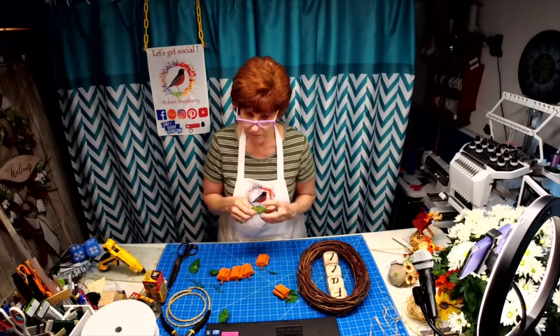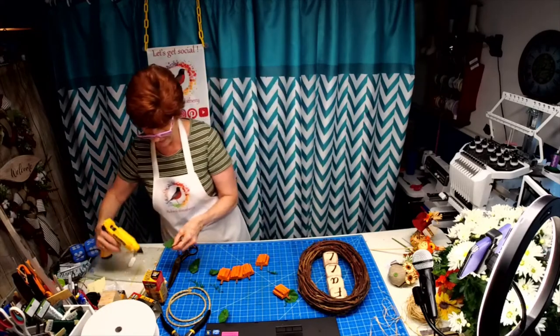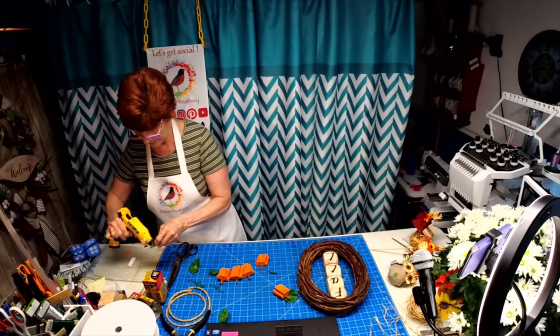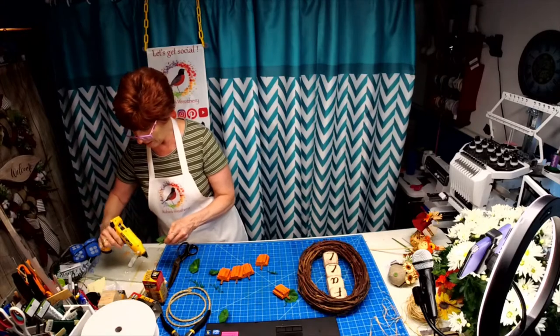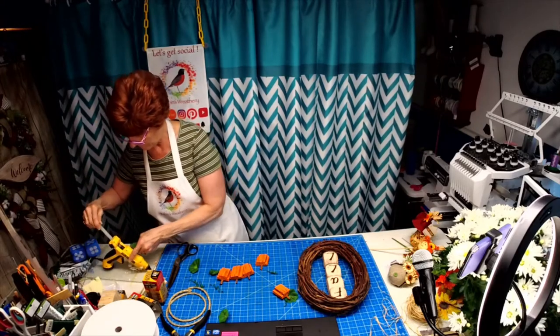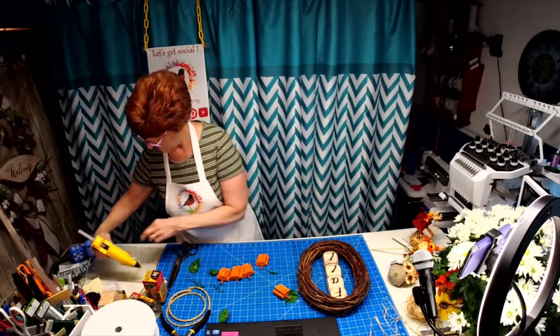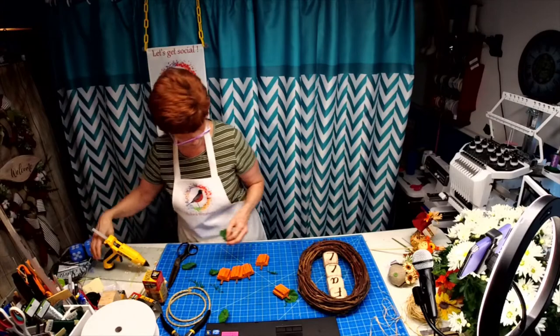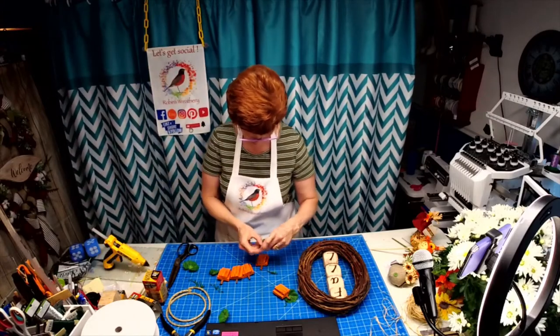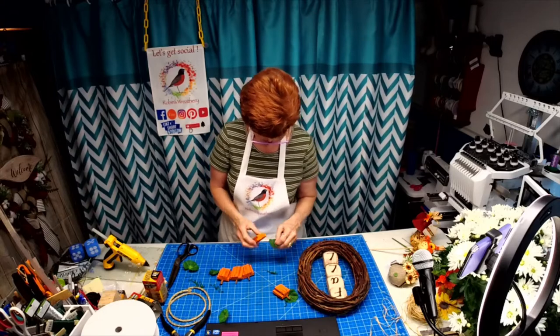Crafts really do take your mind off a lot. My grandson was my saving grace today, that's for sure. It's just a blessing to have them so close and be able to spend time with them.